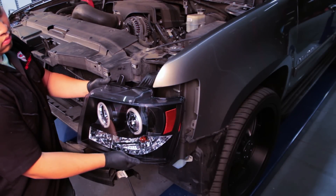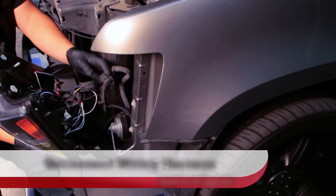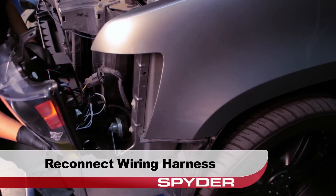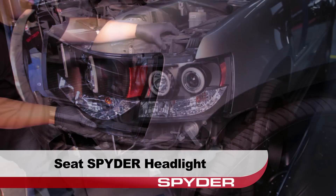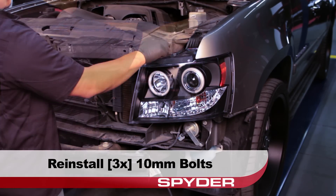Now it's time to reinstall the headlight. Reconnect the headlight harness to the main wiring harness. Then seat the Spyder headlight and reinstall the three 10 millimeter bolts securing the headlight to the body.